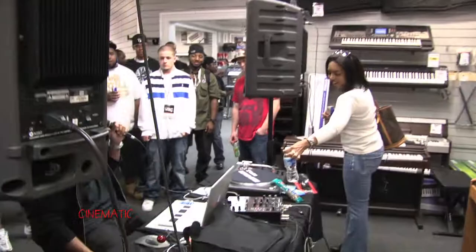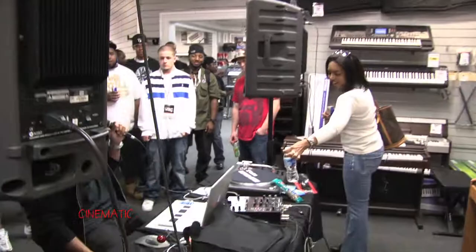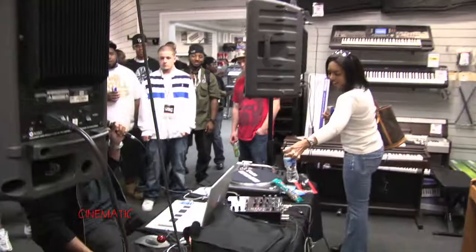I know some of y'all was wondering, like, is that all he used? So I'm just freestyling, y'all. You can play around a little bit. I want to try this off.